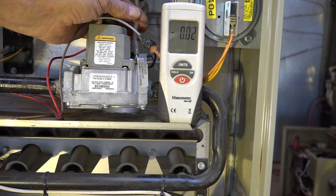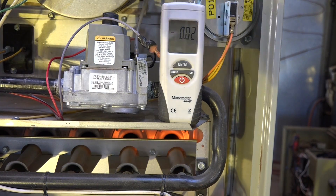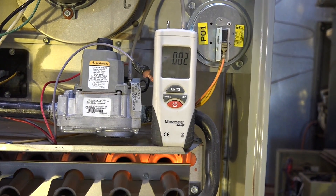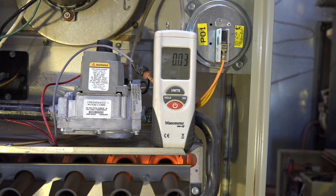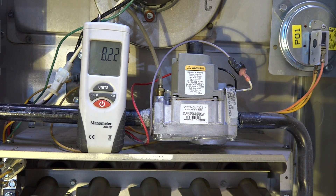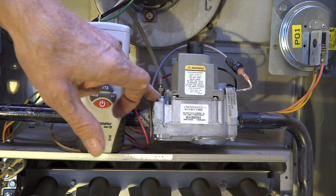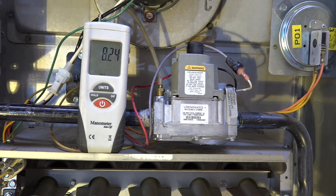Okay, note the position of the tubing on the outlet of the gas valve. Again, note the position of the tubing at the inlet of the gas valve.